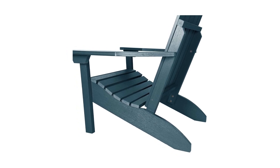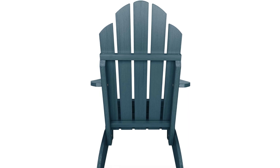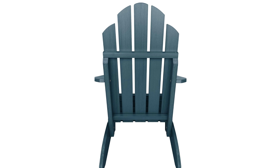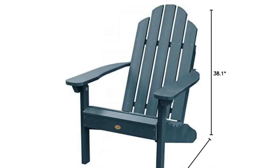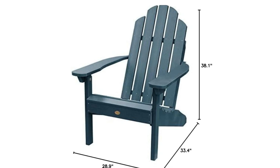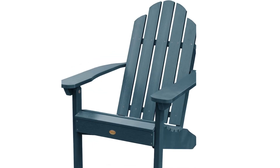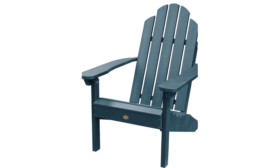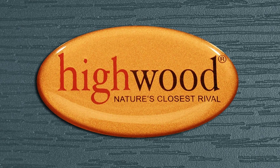Number 3: Durable material, assembled with 304-grade stainless steel hardware. Number 4: Easy to assemble. Assembled chair dimensions are 29 inches width by 38 inches height by 33 inches depth. Seat height is 9.5 inches. Seat width is 20 inches.